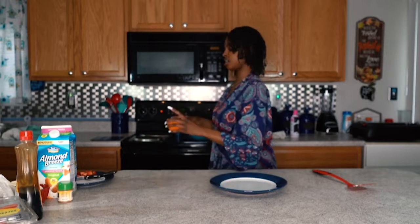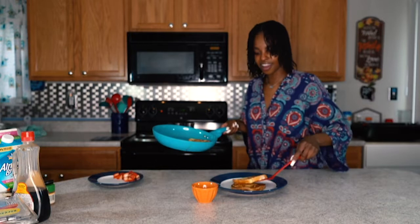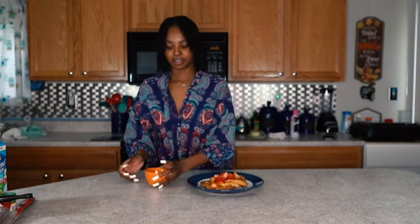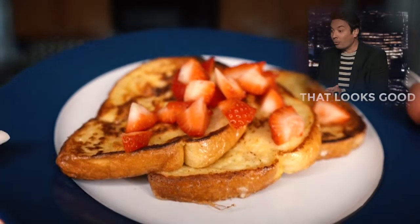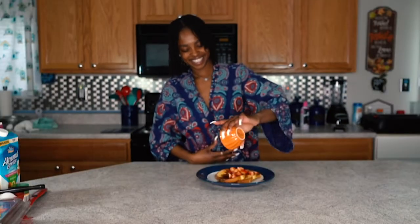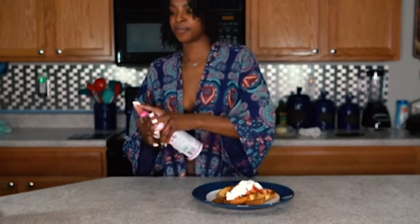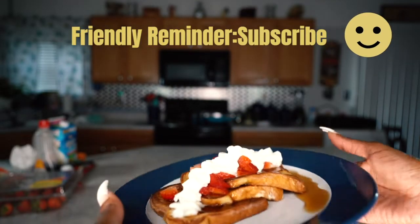Okay, my goodness! A little hot syrup. Let me show y'all before I pour it — oh my goodness, look at that!